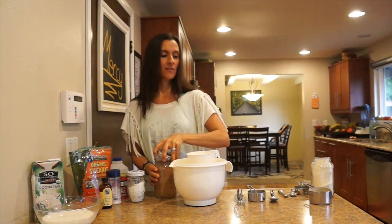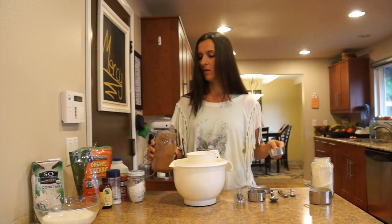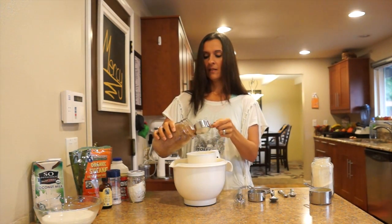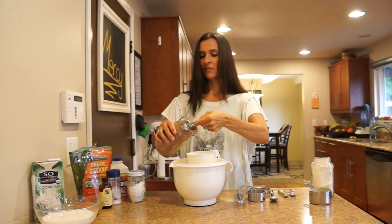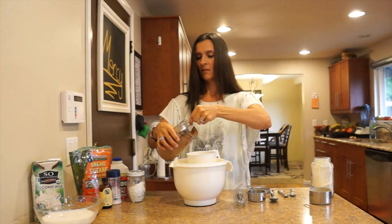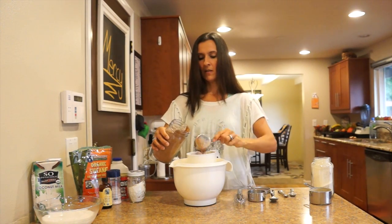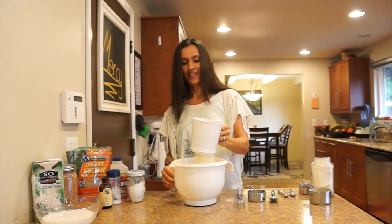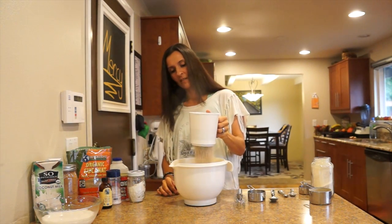Cocoa is next — two thirds cup of cocoa. Let's see how I can do this gracefully. There's a little over a third... there we go. All right, now we're going to put this in.